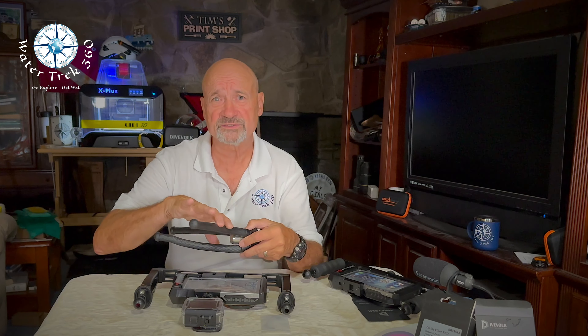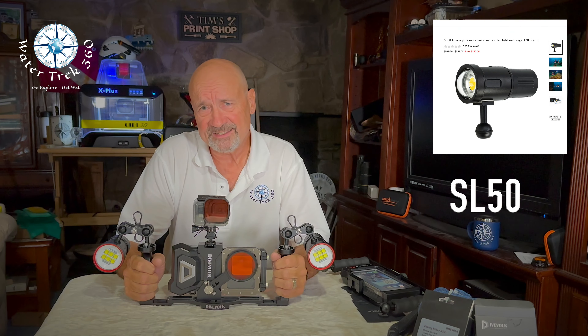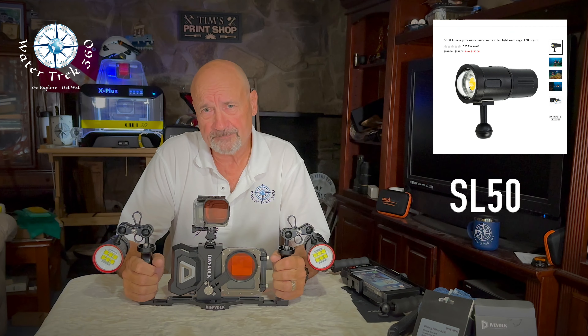I purchased some new lights. I know DiveVolk has lights — they have a PV22 and an SL50. I wasn't looking at spending any more money for my recent trip, so I held off buying them until I came back. I did order the SL50, so look for a comparison video soon between my new lights and the SL50.